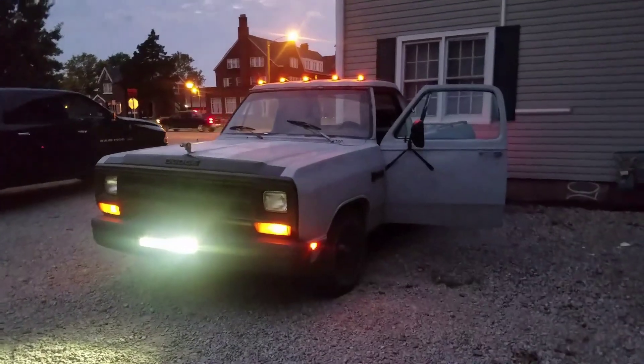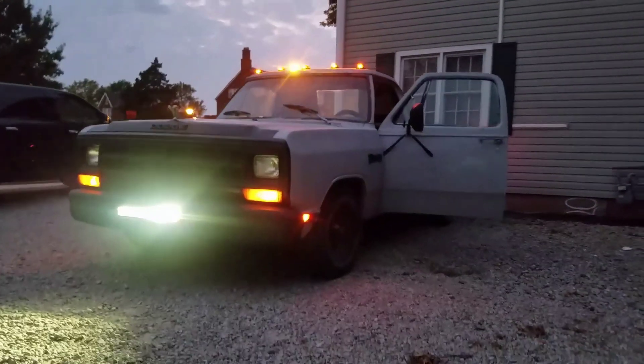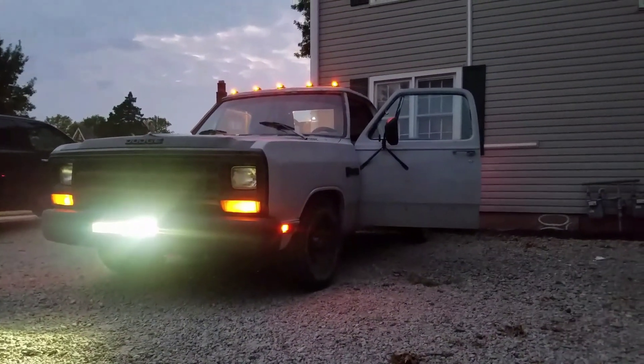Oh man, that looks nice. Love it. Well, I hope everybody enjoyed the video. Sorry it wasn't much. I can't really do an exhaust clip just because it's late at night — I live near a university — so hopefully I can do an exhaust clip maybe next week or so.